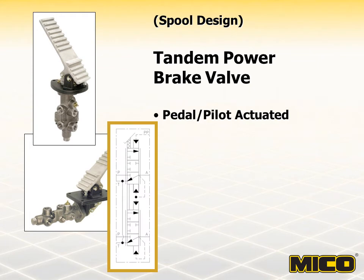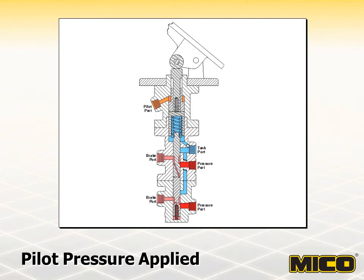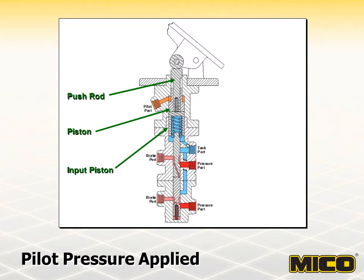Both valves shown here are spool design models — one using the standard upright pedal and the other using the horizontal pedal configuration. When the pedal tandem modulating valve with Pilot Apply is operated, pedal force is mechanically communicated through a push rod to an input piston. The operation is the same as the tandem power brake valve; however, this valve incorporates a Pilot Apply section for hydraulic actuation from a remote location. Pressurized fluid enters the pilot port and acts on the differential area of the piston, providing force on the input piston. When applied using the pilot instead of the main pedal, modulated pedal feel from the remote actuating device will not be precise, due to hysteresis caused by seal drag and resistance of fluid flow through the pilot line.